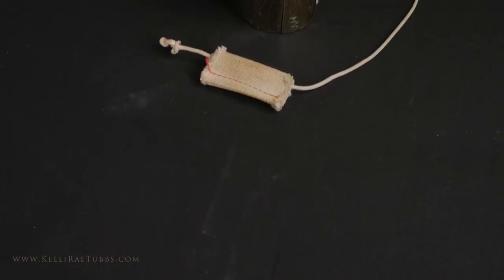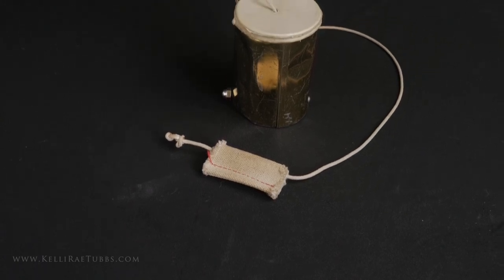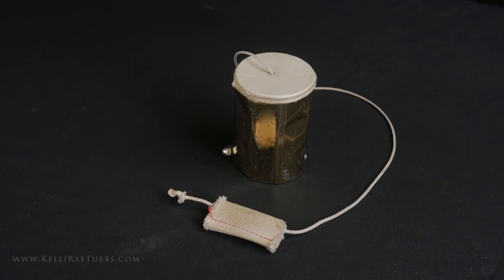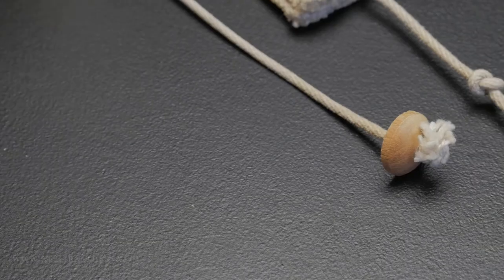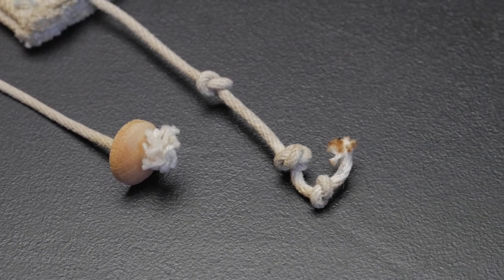It has a string through it with a wooden button at the bottom to keep it from pulling through the head, and a long string on it. The strap that's included on the string takes violin bow rosin to properly execute the sound. Knots on either side of the string keep the wooden button from going through the head of the dog bark and also keep the material on the string.